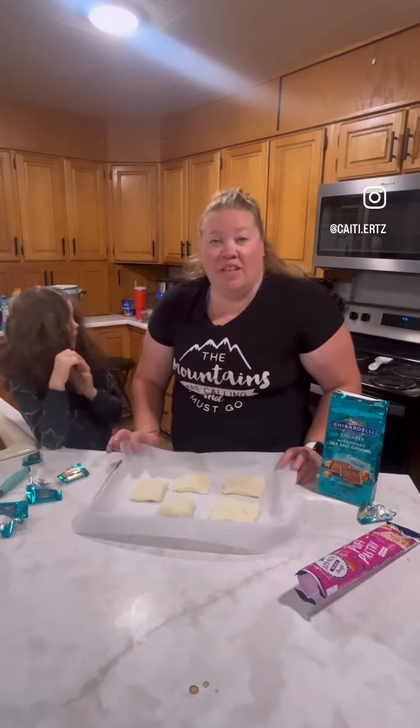Now I'm just going to wait until I drop the kids off for school, and I'm going to pop these in the oven for about 10 minutes until they get golden and beautiful on top. And we're all set for cousin brunch. Have a great day, we'll see you later.